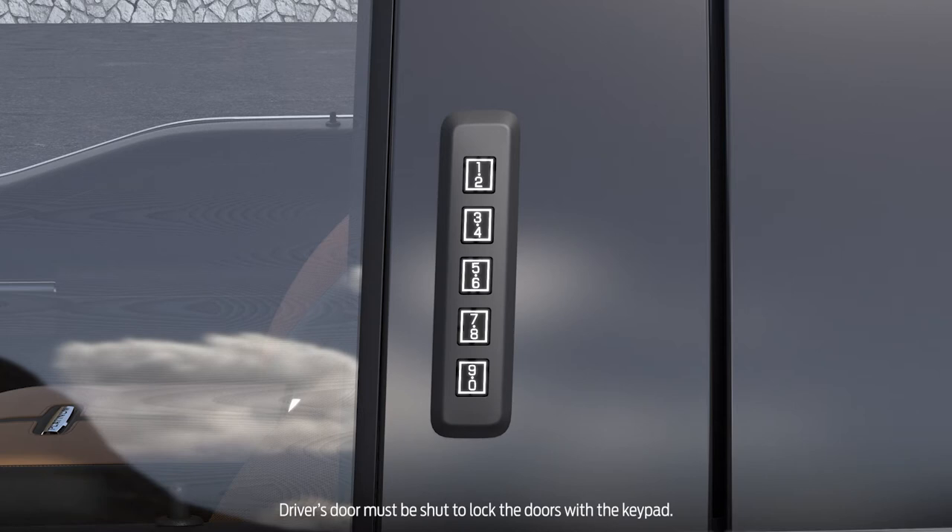To lock all your doors, press and hold the 7-8 and 9-0 buttons at the same time and your doors will automatically lock.